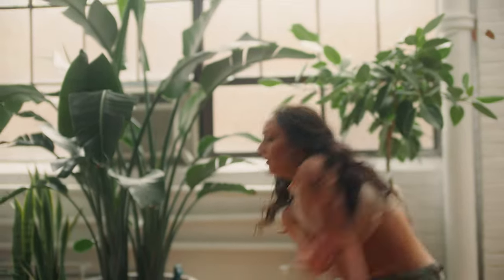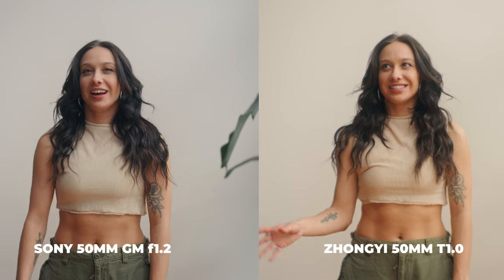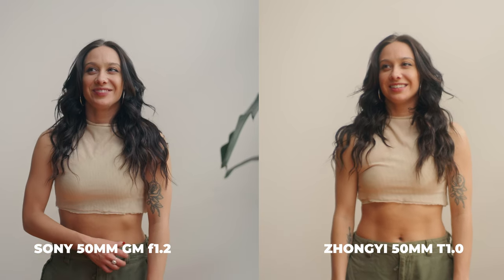In terms of color and sharpness, the Zongzi lens isn't necessarily super sharp, but it's also not incredibly soft either. It sits at a halfway point between vintage and modern — kind of like the DZOs. However, it does have a little bit of a warmer feel and a better overall look that feels a little more pleasing.